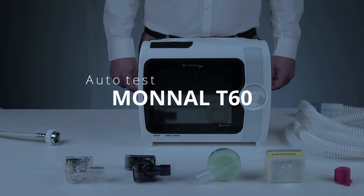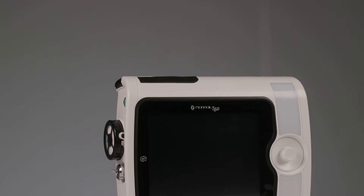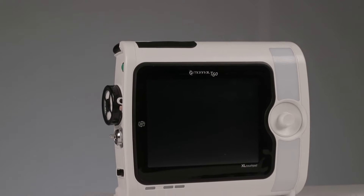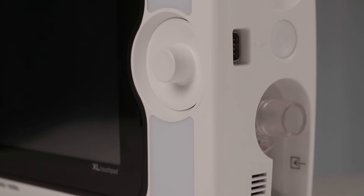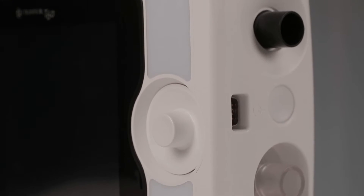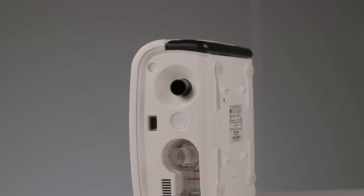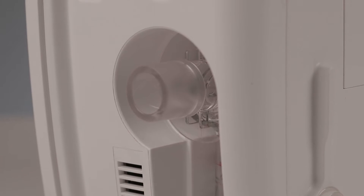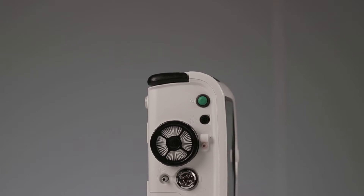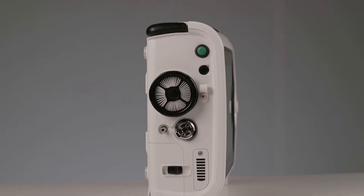Hello and welcome to this video presentation of the Monal T60 ventilator from Alikid Medical Systems. The purpose of this video is to learn how to do the autotests. The autotests verify the integrity and proper functioning of the internal components of the device. In particular, they can be used to calibrate various sensors such as the expiratory flow sensor and the oxygen cell. Without these tests, the accuracy of the ventilation parameters and measurements cannot be guaranteed.